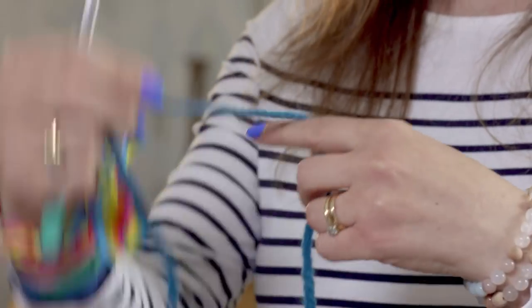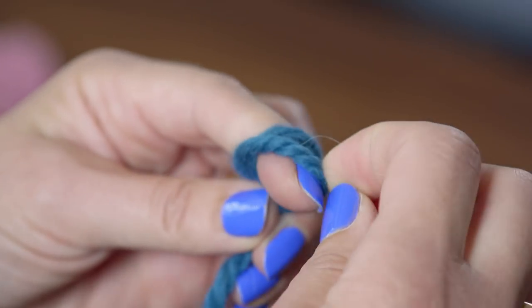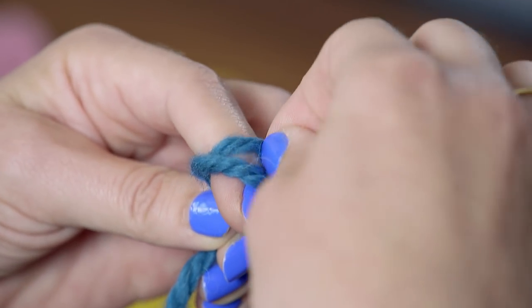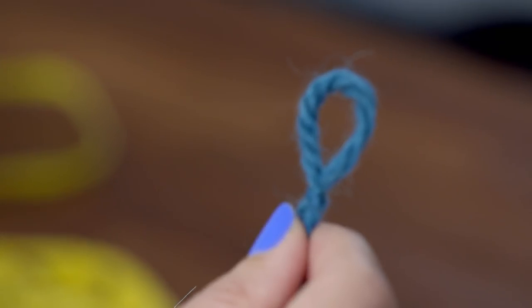Firstly, you'll need to make a slip knot. Grab your wool, wrap it round your finger twice. Take the back loop over the front loop, then take the next back loop over the front loop, and pull up and you've got a slip knot.